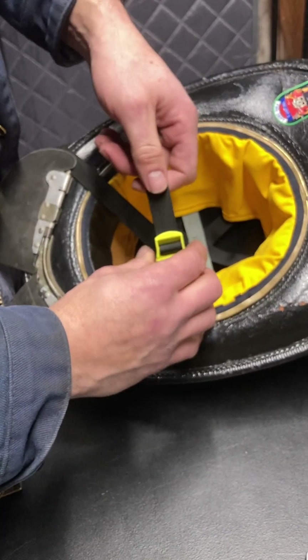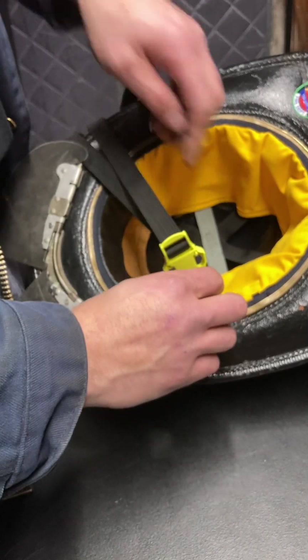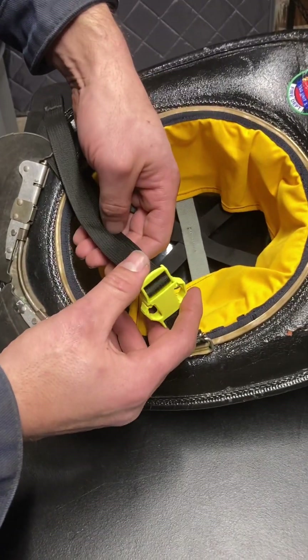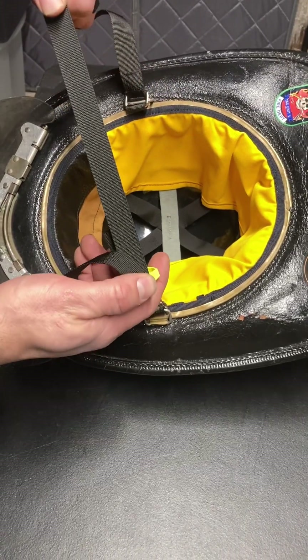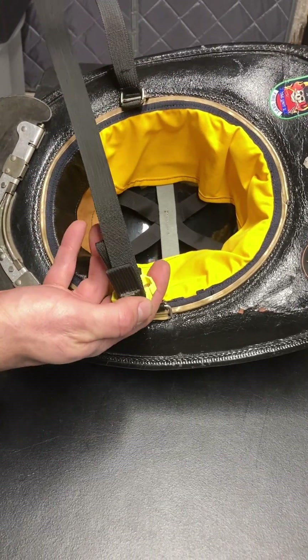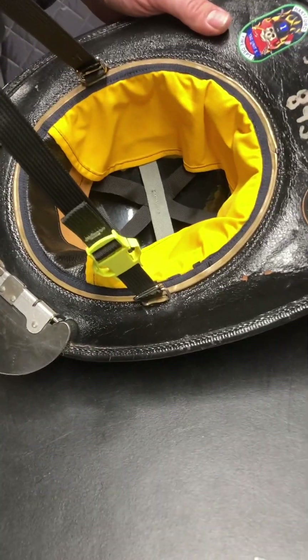To adjust, you pull to tighten. To release, flip this up a little and then pull the other end of the strap. And that is your quick release CCI chin strap.